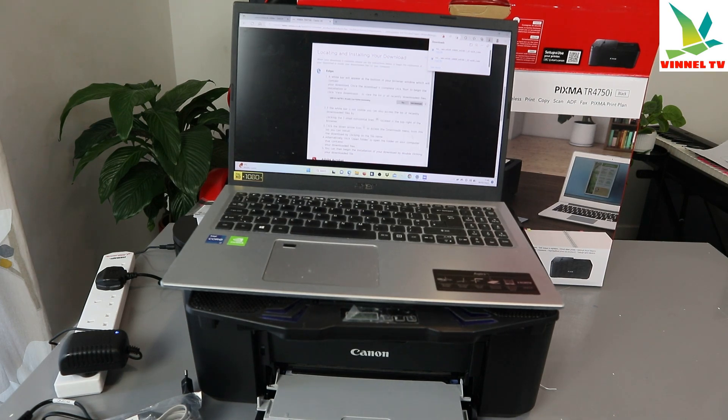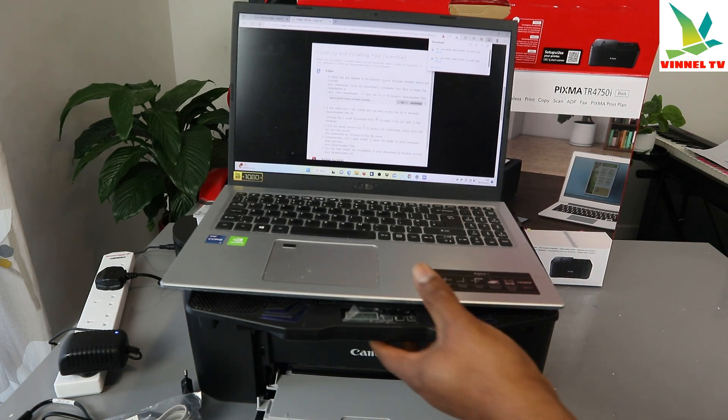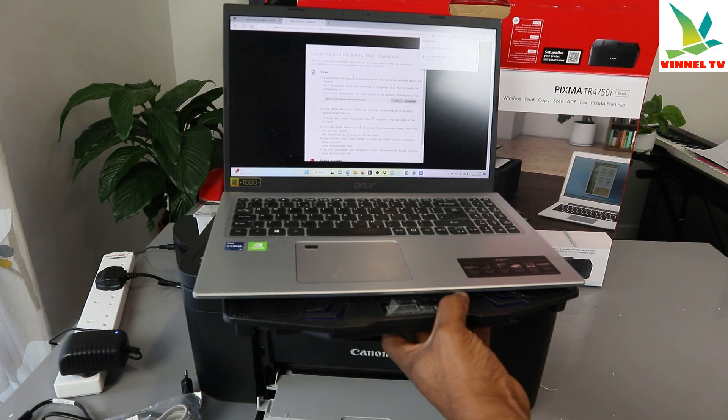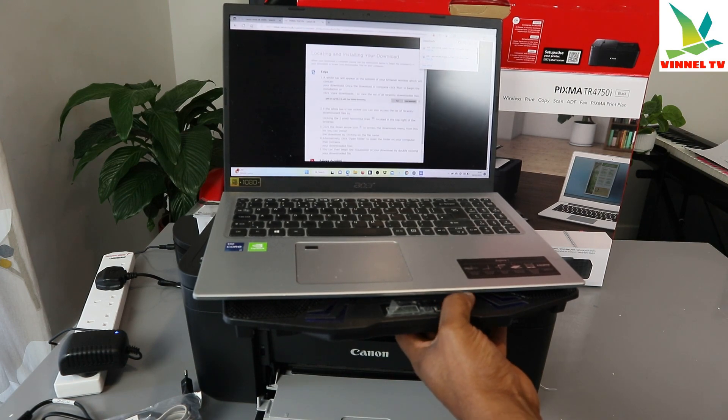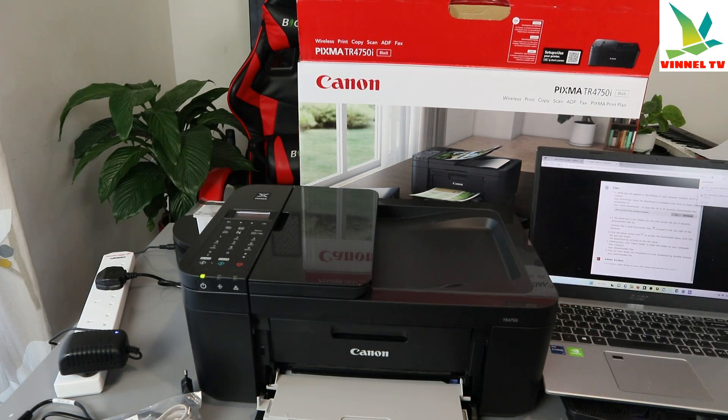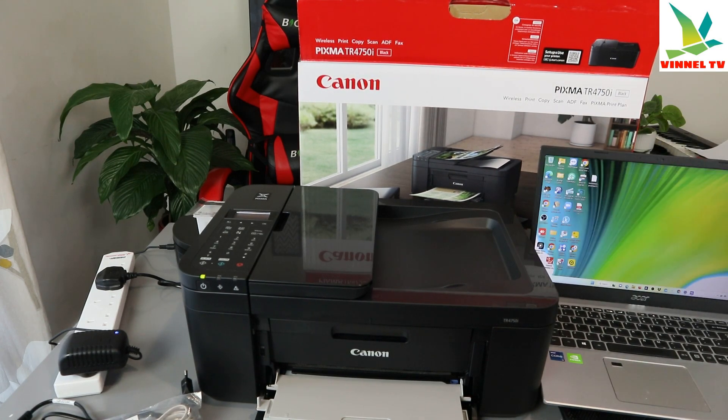Now the other thing we need to do is download Canon Connect so we can fully use this printer. We need to go back and also download Canon Connect. Close the driver window, go back to your downloads and look for this printer.